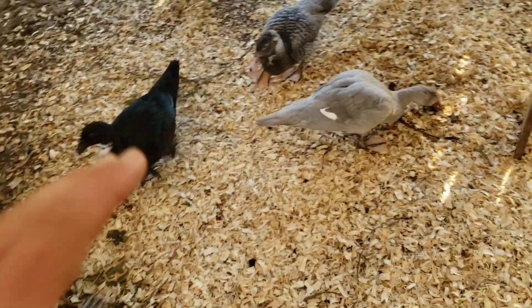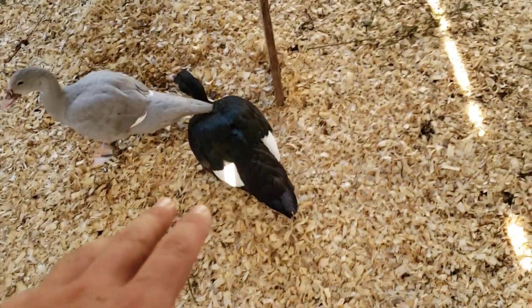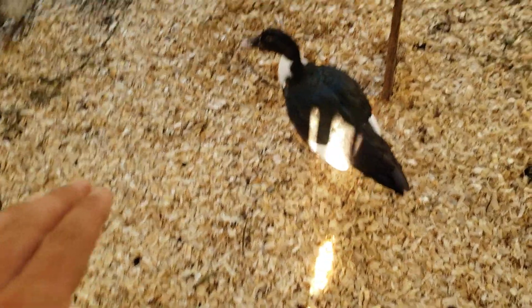I've heard people in permaculture say if it smells bad, you're doing it wrong, and I couldn't agree more. As you can see, I put down some pine shavings in here because it was getting a little muddy, and as soon as I started noticing a smell I thought I've got to do something about this.